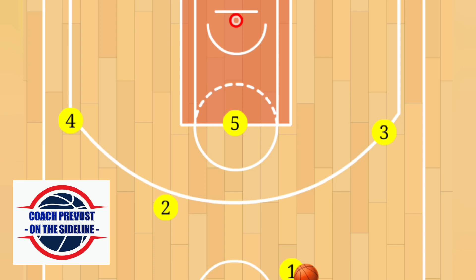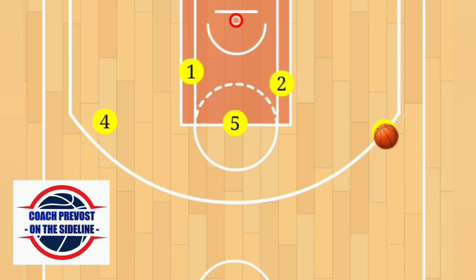The play begins with either of the top two guards making a pass to a wing player. In this case, we're going to make a pass to player three. After the pass, one and two will then cut off player five towards the opposite blocks. One should always cut first, then two will follow. Player three should watch both of these cutters, and if they're open, make the pass for the open layup.